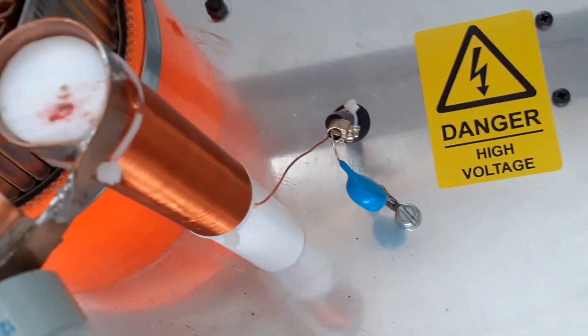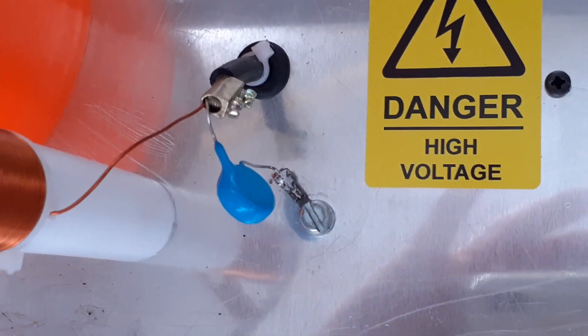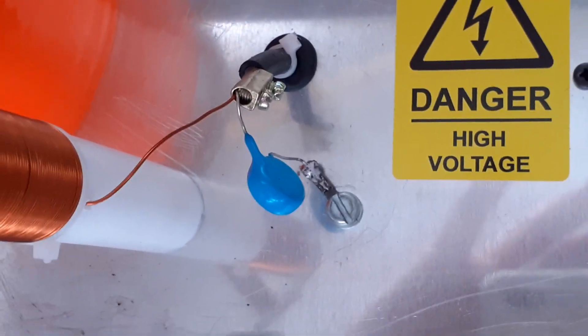That's enough inductance for 10m. There's a bypass capacitor down there — that's a 1nF, 15kV ceramic disc capacitor.